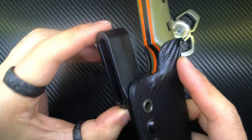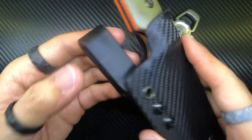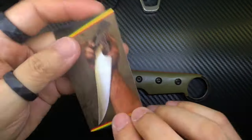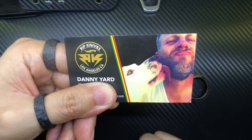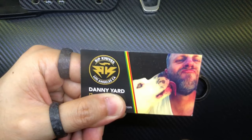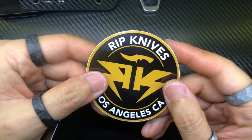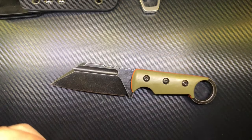It's got a loop on the back that acts as both a belt clip and a waistband clip, so I can hook this on the top of my pants even without belt loops. There's a business card in here with his contact information — I'll hide that. It's straight from LA — Rip Knives, Danny Yard. I've also got some sweet Rip Knives swag. This one is going to go into my Pelican case for sure.